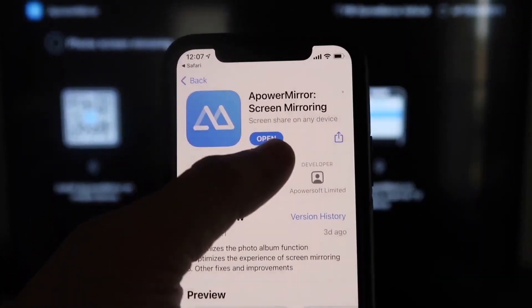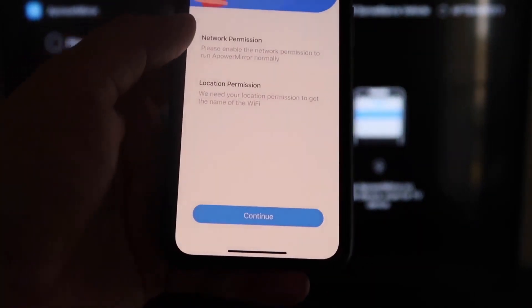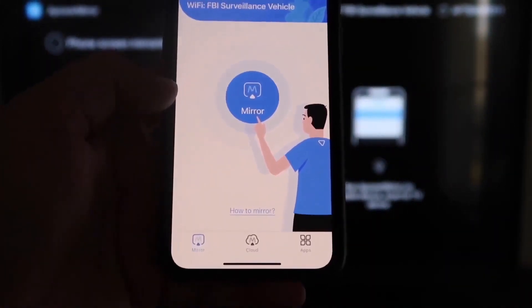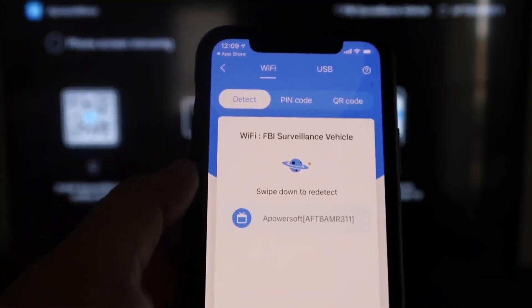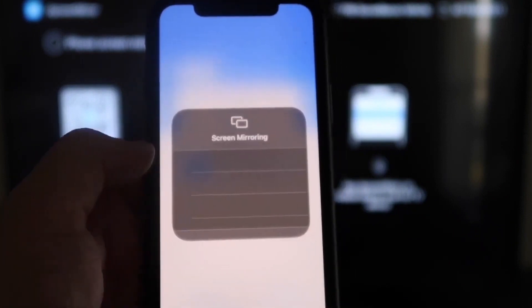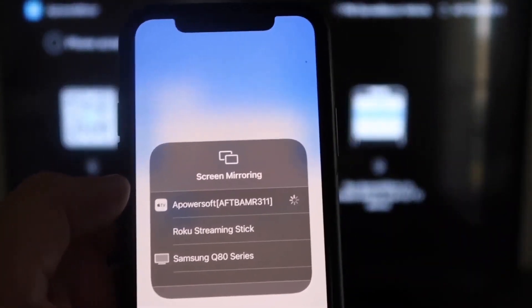Click to download it and then click Open. APowerMirror will ask to find and connect to devices on your local network — click OK, since both devices need to be on the same Wi-Fi. Grant network and location permissions by clicking Continue and Allow While Using App. Once it recognizes the Wi-Fi connection, tap the Mirror button in the middle. Then swipe down from the top right corner of your iPhone, tap Screen Mirroring, and select APowerSoft — that's what's communicating with the app on your Fire Stick. Tap on it and you are now mirroring directly to the TV.